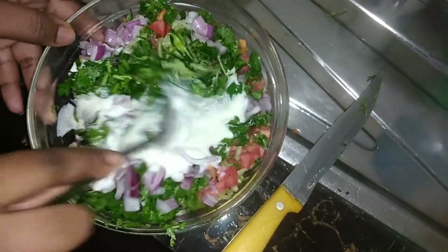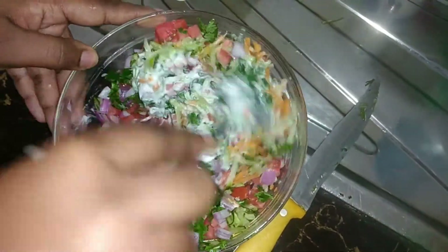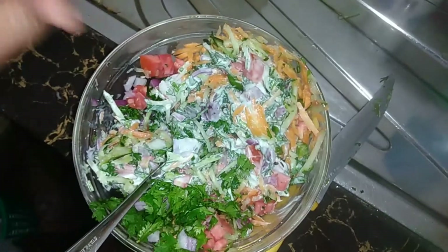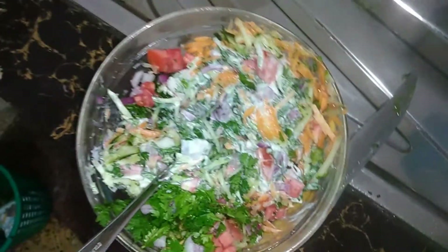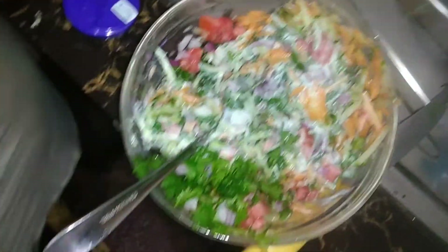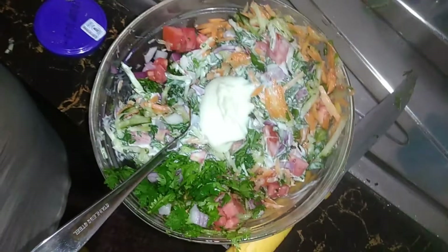Give this a stir so as to mix all the ingredients together. I'll be adding a little bit more mayonnaise since I think it's too little, so I'll be adding another scoop of mayo.